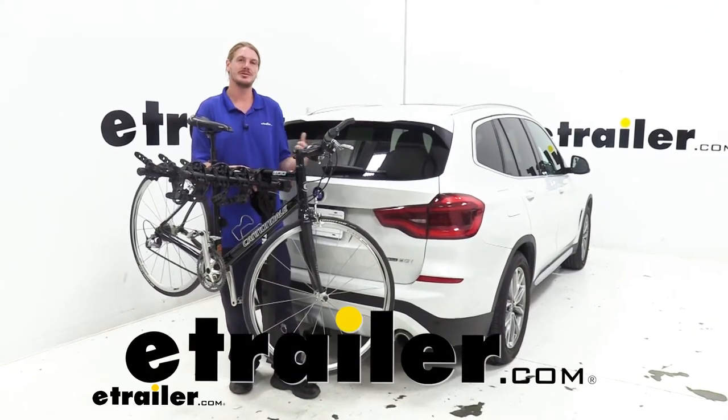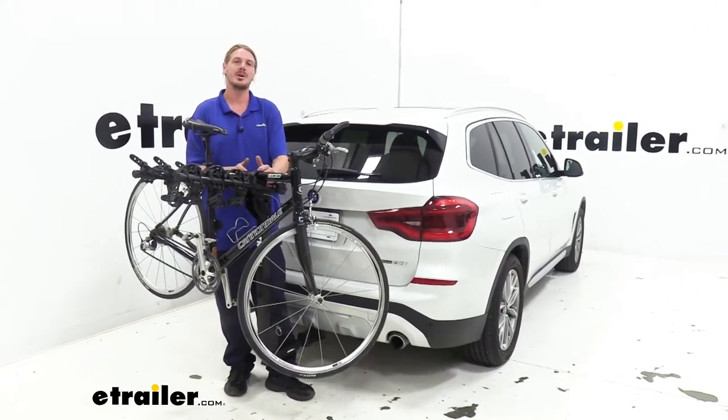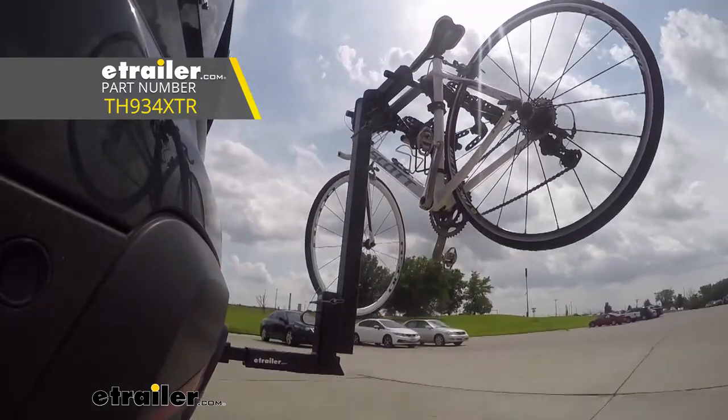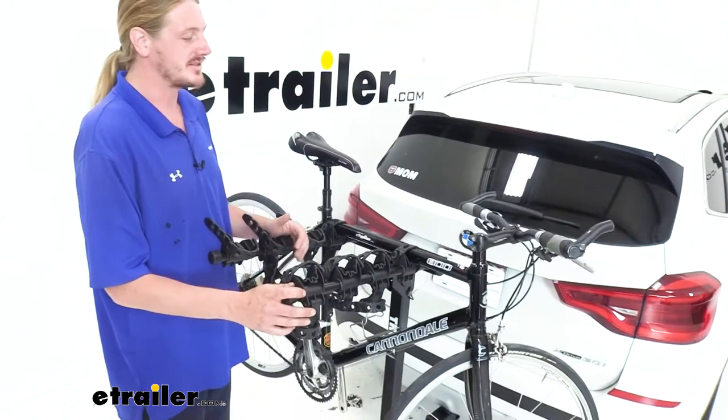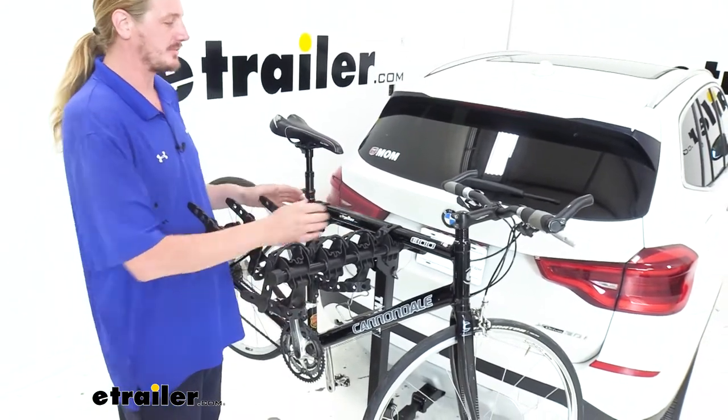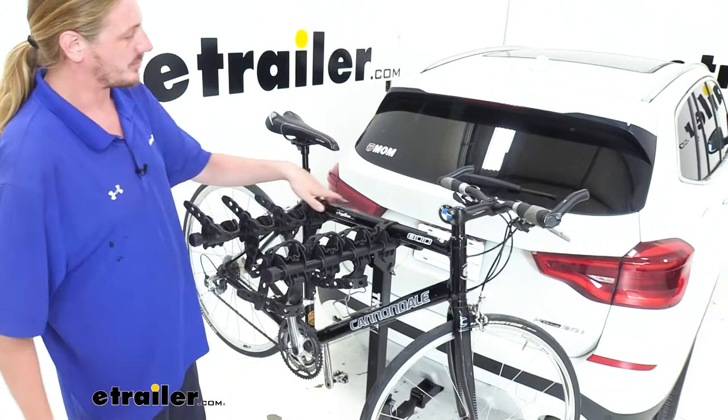Hi there BMW owners. Today on your 2020 BMW X3 we're going to be taking a look at Thule's Hitching Post Pro four-bike hanging style rack. This bike rack is designed to carry four bikes and it's a hanging style rack that has pads on each of our posts to support the bike.